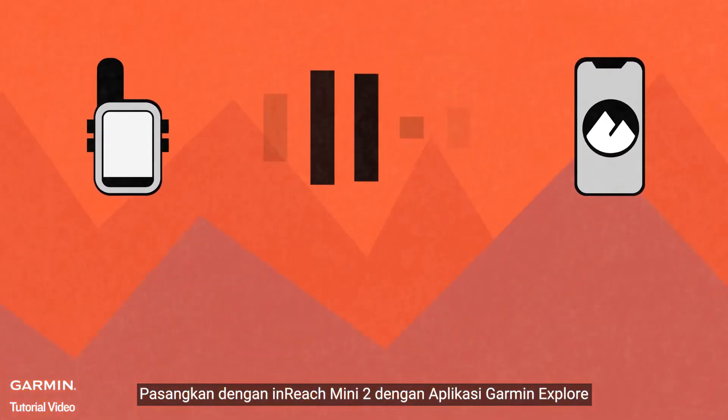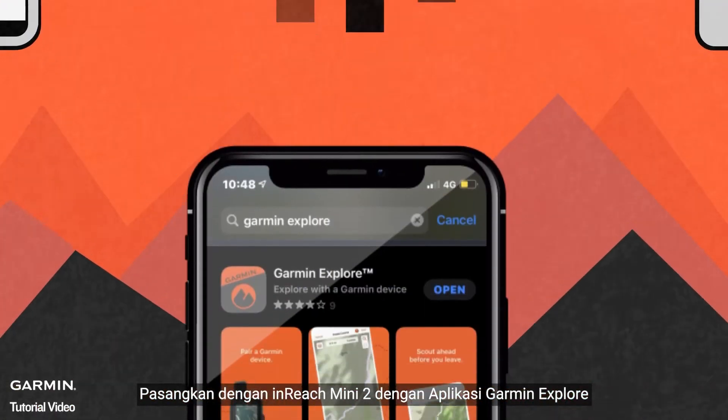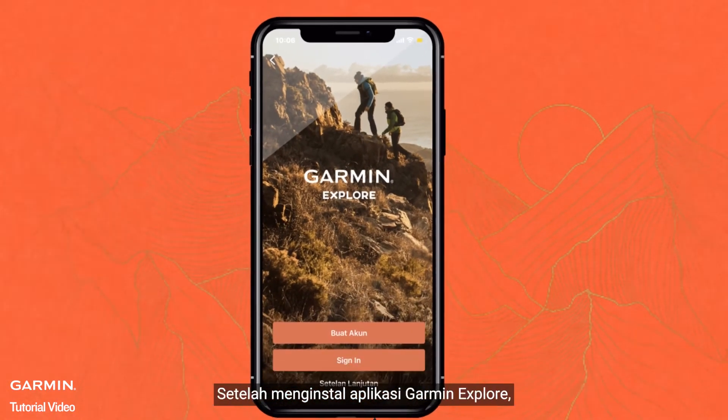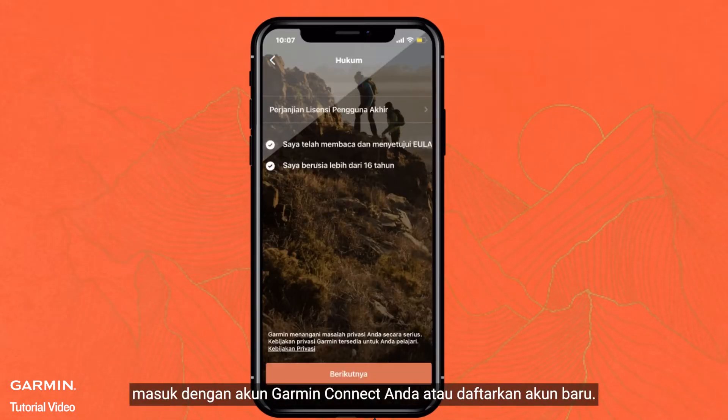Pair the inReach Mini 2 with the Garmin Explore App. First, go to the App Store or Play Store to download the Garmin Explore App onto your iOS or Android device. After installing the Garmin Explore App, log in with your Garmin Connect account or register a new account.